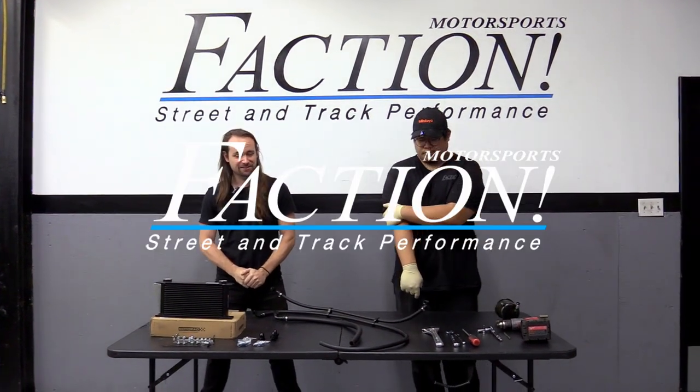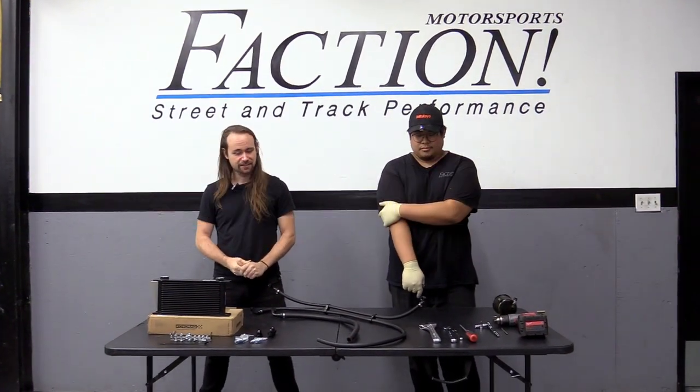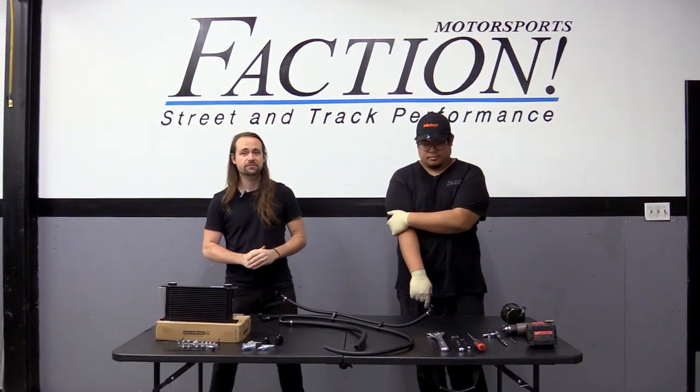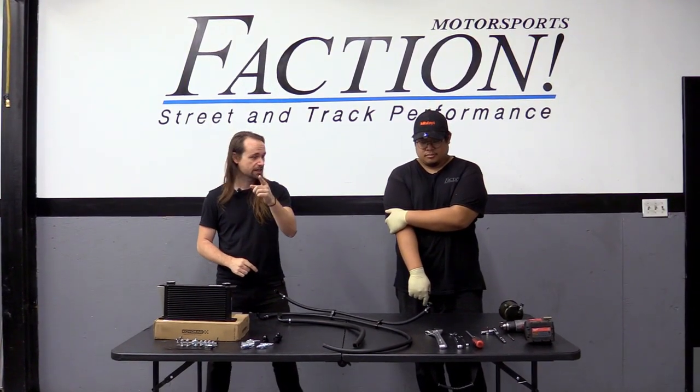On today's episode we have a new product: the Faction Motorsports Power Steering Cooler and Reservoir Kit for left-hand drive S13s with KA or SR20 engines.